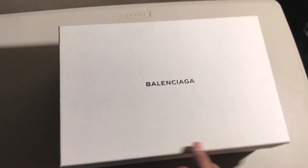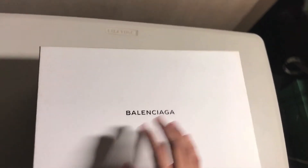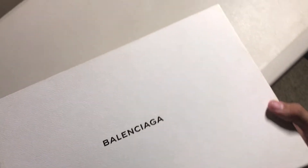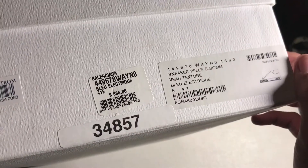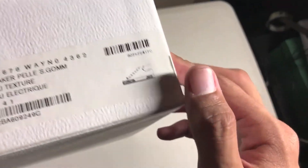What's up guys, new video alert — about to do a Balenciaga Arena High unboxing. Here's the box: your usual Balenciaga white plain box, tags say Balenciaga blue electric 565. As you can see, the silhouette is cool.